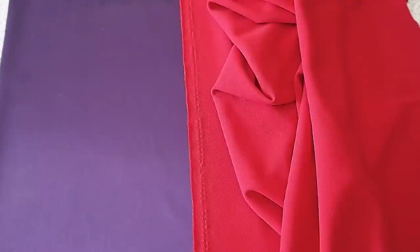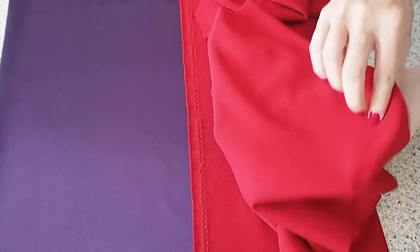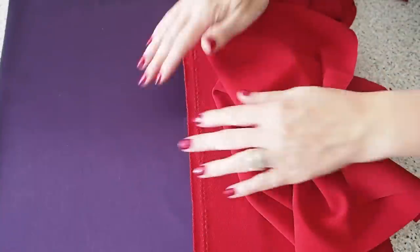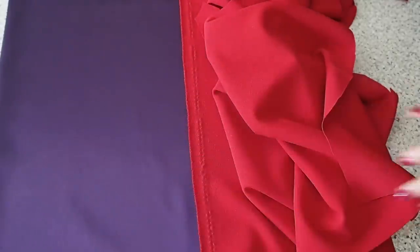Starting with the fabric — this is a scuba crepe. It has stretch in both directions, a good bit of structure to it as well, a nice texture on one side and super smooth on the underside. And then for lining the flounces, I have just this standard acetate in this lovely purple colour.